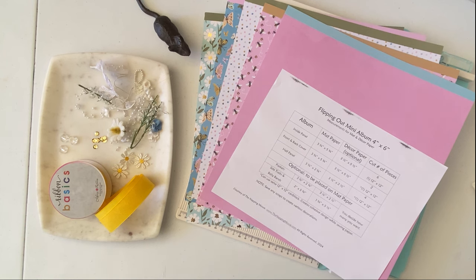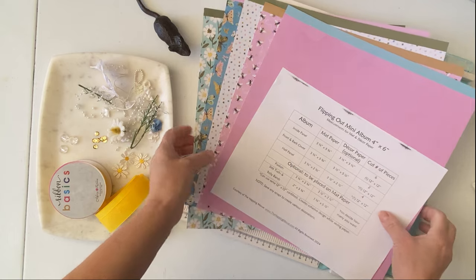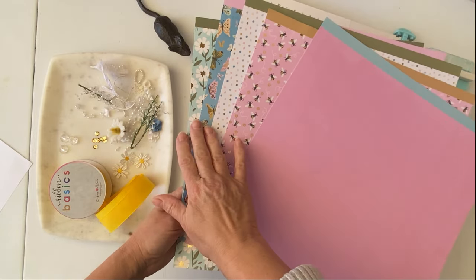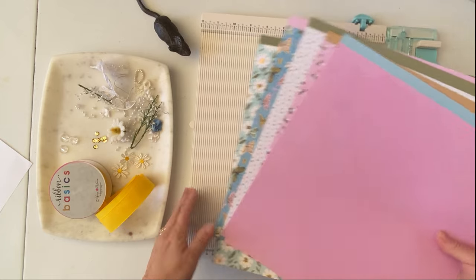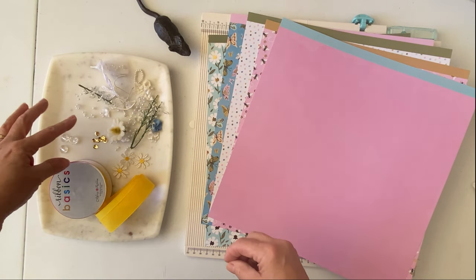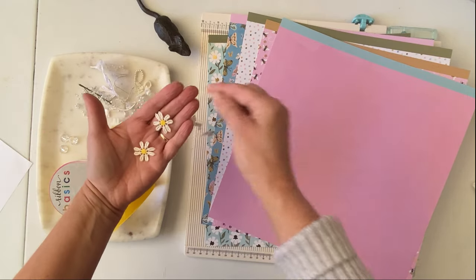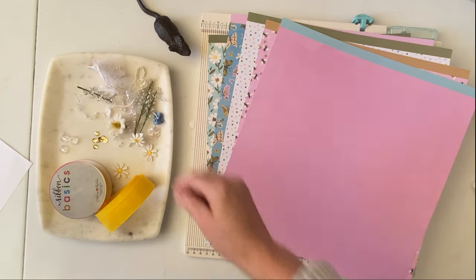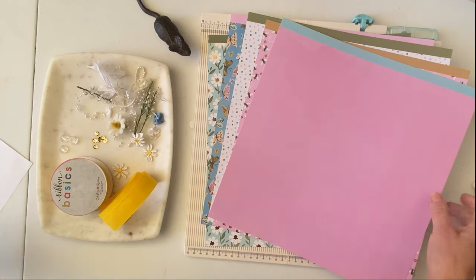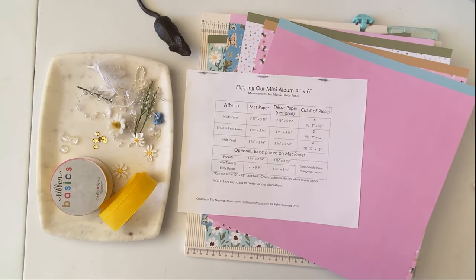The supplies you're going to need for this project would be a 12 by 12 cardstock base, and then around three or four different varieties of card stocks. You'll need a paper trimmer and a scoreboard, some embellishments — buttons, sequins — and I've got some daisies I want to incorporate. You'll also need some ribbon and twine, a measurement sheet which I'll have linked down below, decorative punches if you like, and of course some glue.